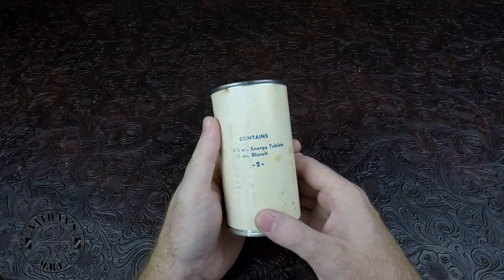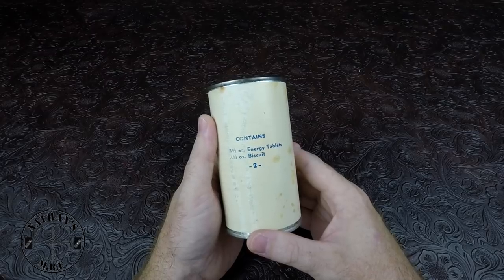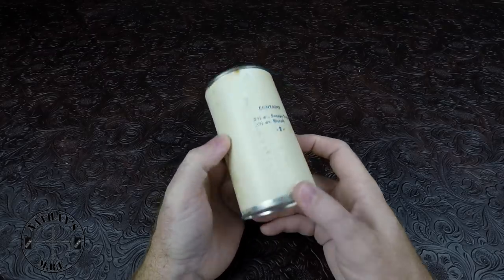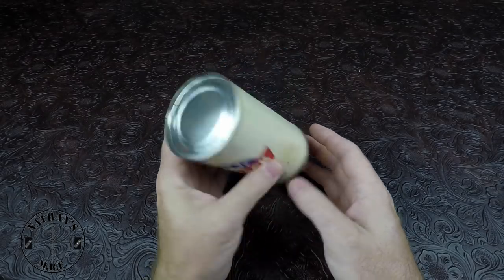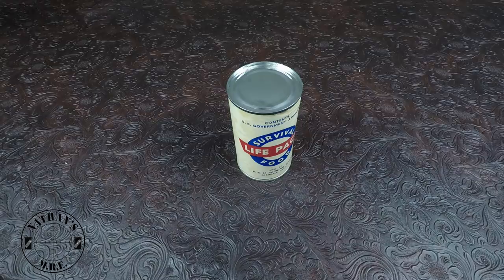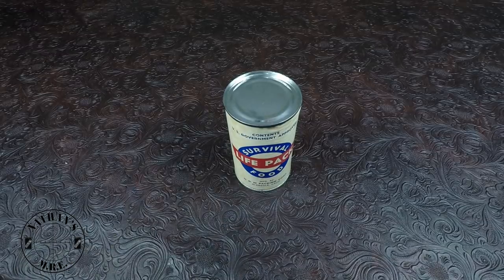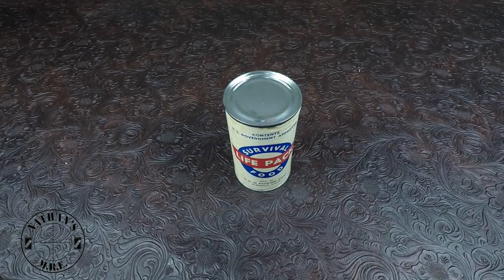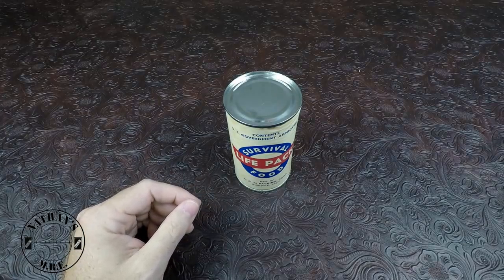Maybe if we get lucky, there'll be something inside of it. On the back, all it says is contains three and a half ounce energy tablets, three and a half ounce biscuits, and it has number two — so can two or menu two. Other than that, it seems to be in pretty good shape. You can definitely tell the age is authentic and it's not a replica. Now H&M Packaging also made the drinking water — you guys see a lot of reviewers covering the gray can drinking water. There is so little information on that company because they're no longer in existence, and very little information on this can. It's very hard to do your research on this stuff.